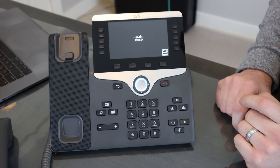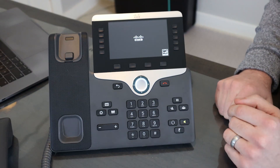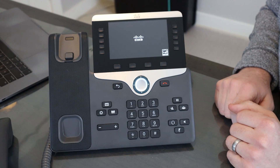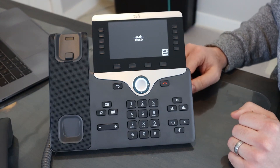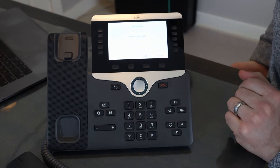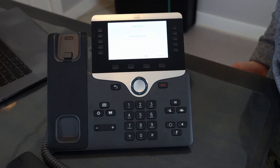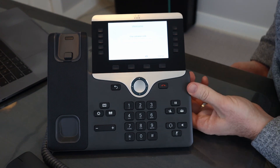It'll probably take another two minutes or so to boot up and go the rest of the way through the sequence. And then we'll be greeted with the activation code screen after it boots. And there we have it — the phone has booted up and we are at the enter activation code screen, ready to key in that activation code from WebEx calling.